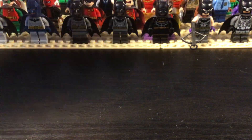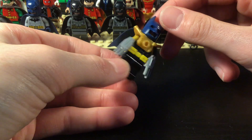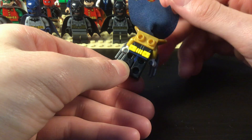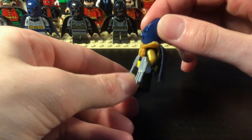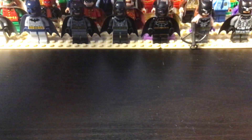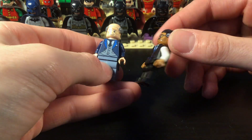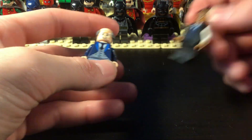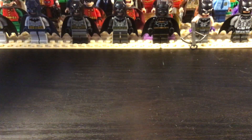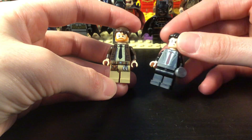Then we have one of my favorites — Azbat, a custom figure. That's Azrael-Batman from Knightfall, and I think it looks pretty cool. And then I have Alfred and Lucius Fox, using the new Jim Gordon face. Finally I have a face I can use for him because I've been using a different head for a while. We have Commissioner Gordon and Harvey Dent.